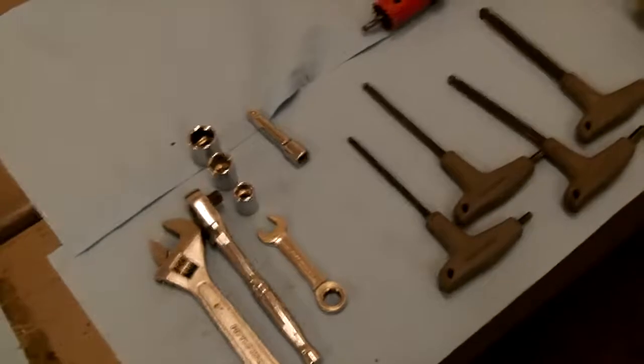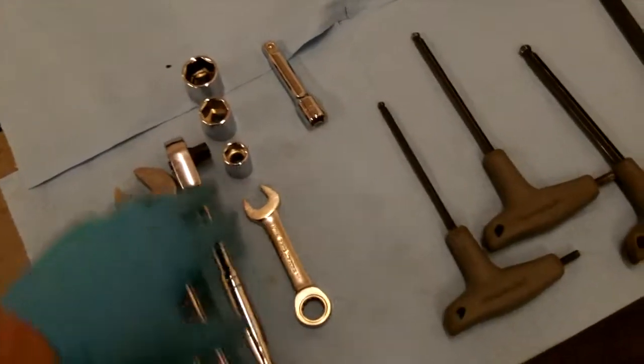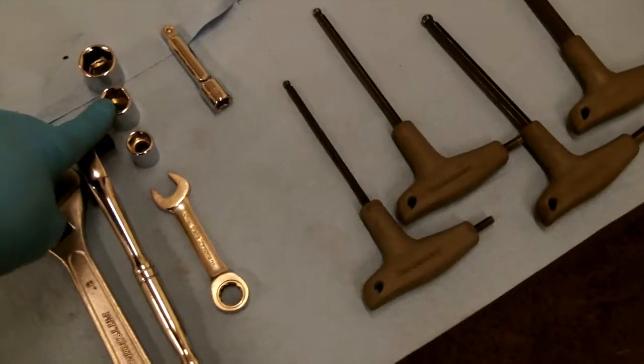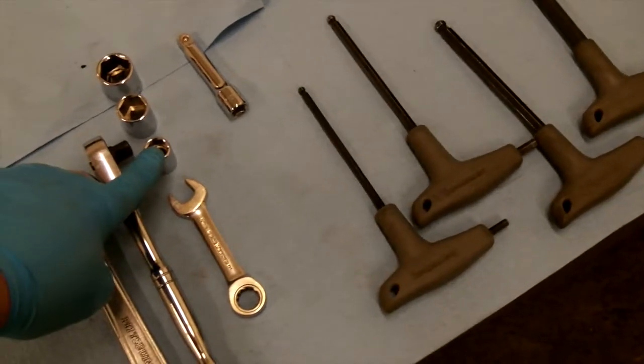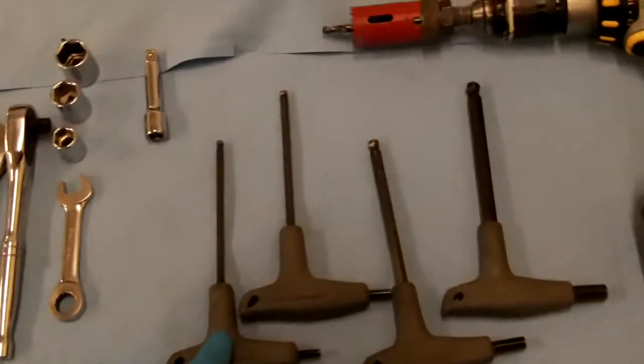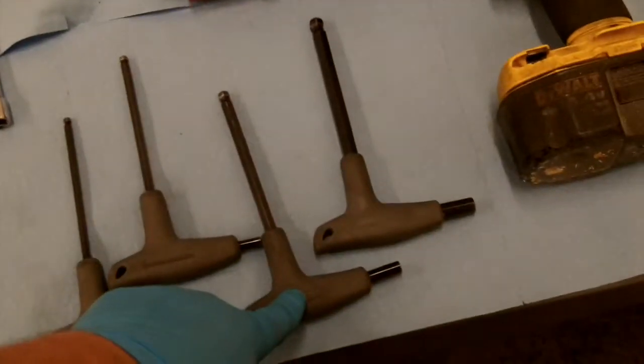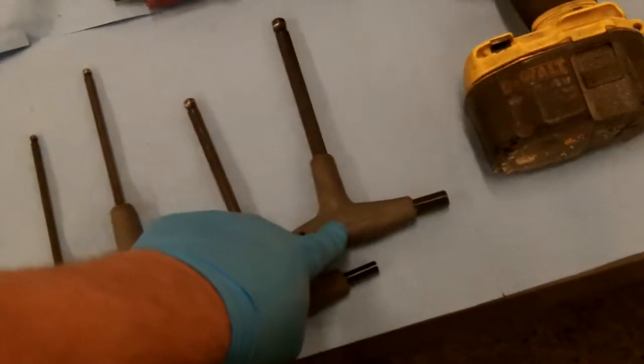The tools you'll be needing today are a crescent wrench, socket wrench, a 19mm, 16mm, and 13mm socket, also a 13mm wrench, a 5mm Allen wrench, 6mm Allen wrench, 8mm Allen wrench, and a 10mm Allen wrench.